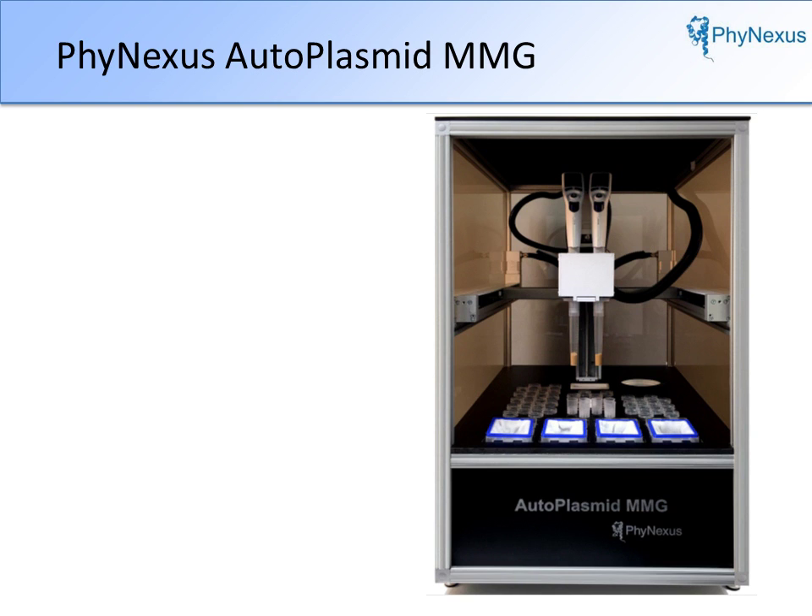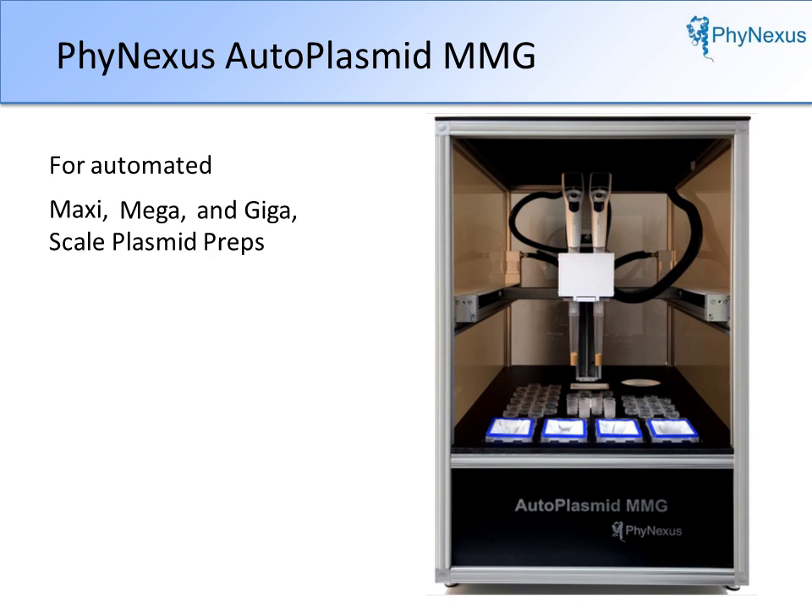Introducing the new Autoplasmid MMG from Phynexus for automated large-scale plasmid purifications. For maxi, mega, and gigascale plasmid preps — an all-in-one instrument with automation.